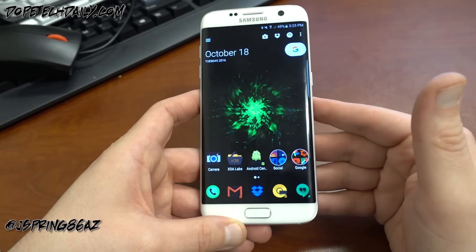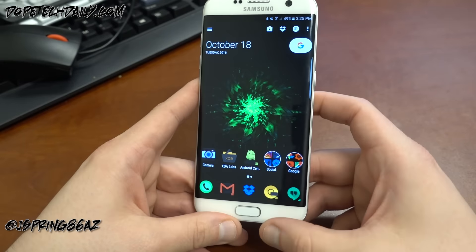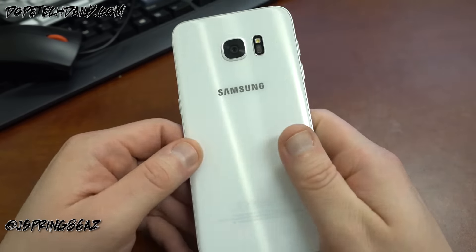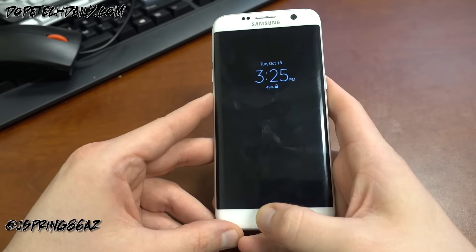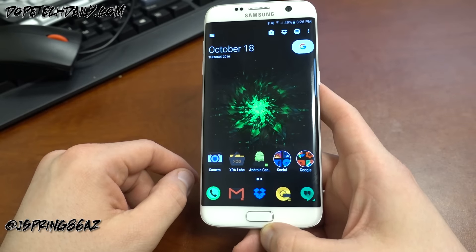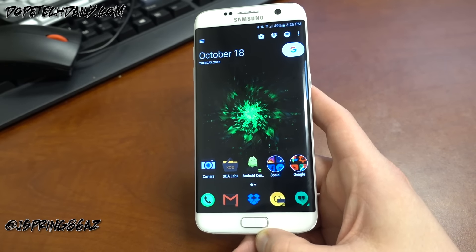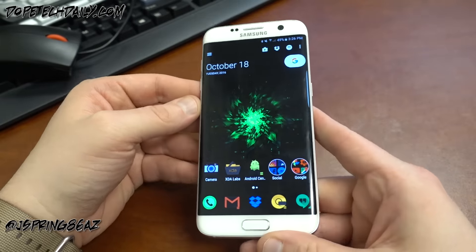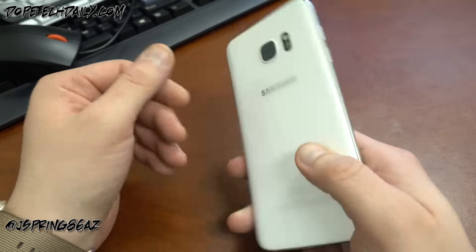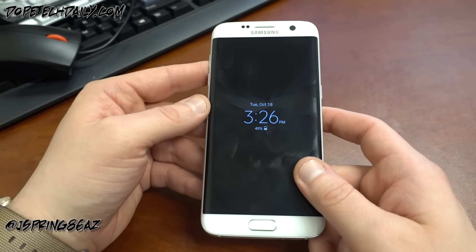I still have the Pixel XL and the LG V20 coming in later this week, but with the display, camera, features, and the fact that this phone is now dropping in price, it's a great value. The fingerprint scanner is lightning fast. I love everything about this phone. If you're a loyal Samsung user and don't need the S Pen, the S7 Edge is a great pickup — you can find them very cheap on eBay, potentially saving around $300 over a new Note 7. This is the first Samsung phone I've had that hasn't really slowed down over time. I'll keep using it until the S8 comes out, and I'll have a full comparison with the Pixel XL and LG V20.